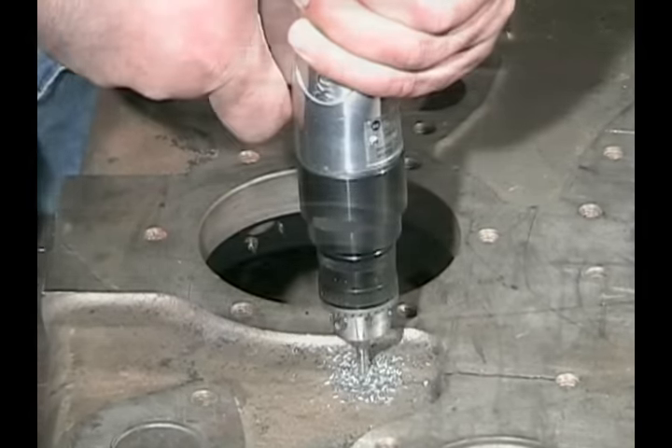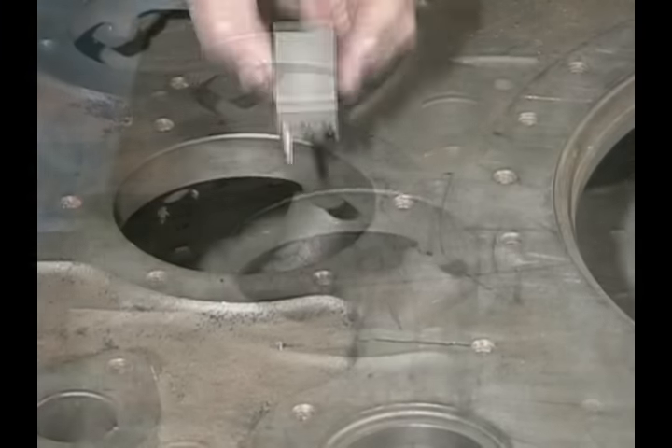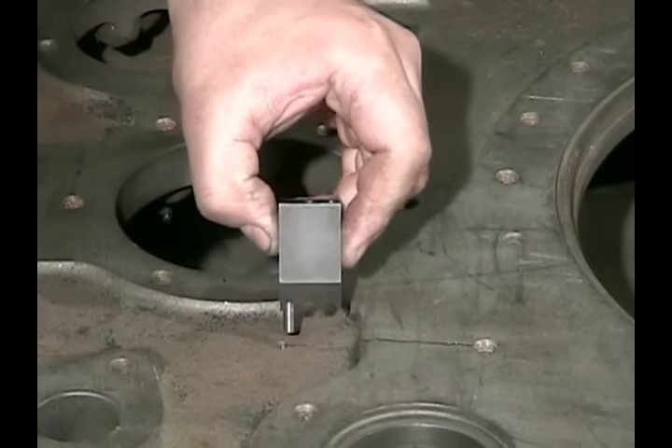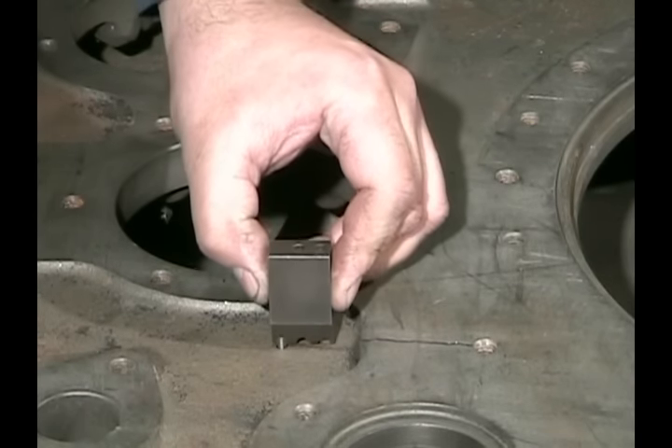We take the Elf 6500 spacing jig, place the locating pin into the drilled hole, and start drilling the holes for the stitching pins.